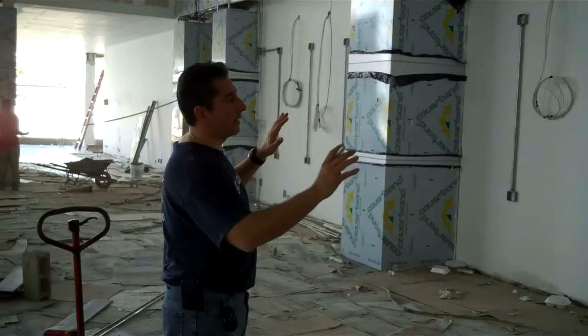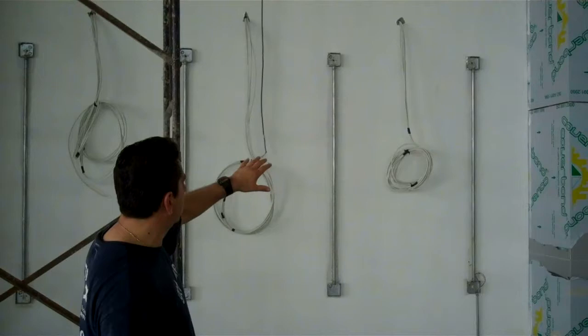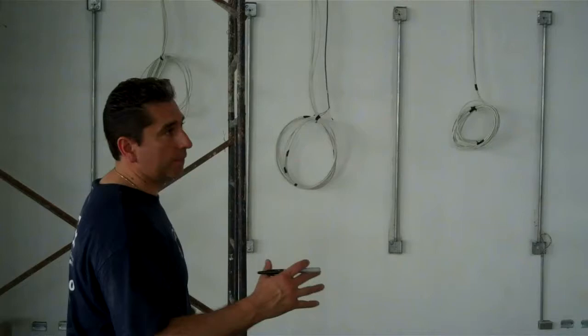We're all done with these three sections here. What we wound up doing is we wound up dropping five cables in each column — it'll make it a lot easier for the video distribution, even if you want to add or remove cables once it's done. Now we're shifting over to the actual distribution, the large videos. We're going to drop six video cables.